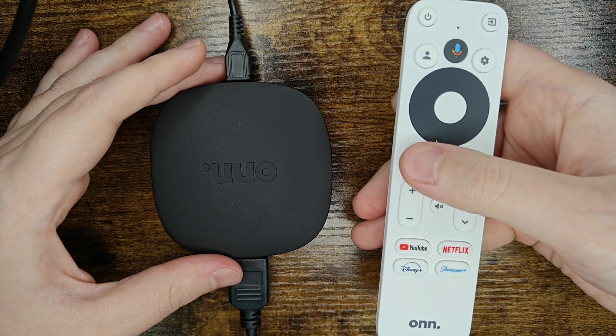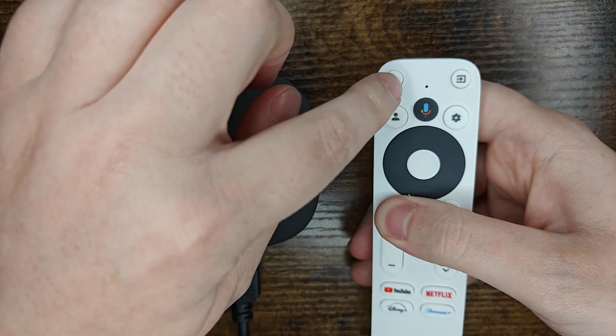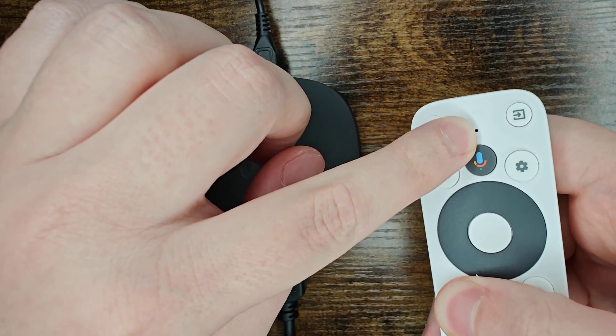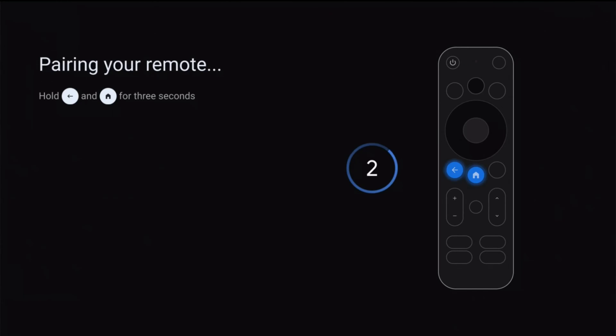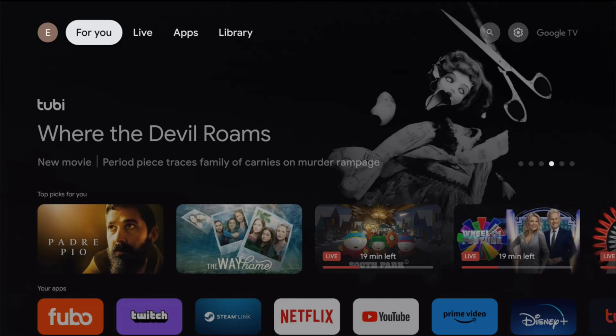So holding down the back and the home button simultaneously for a handful of seconds until we get a green light that starts to flash here at the top of the remote. It's a little bit hard to see in the light here. And when the remote is in pairing mode we let go of the back and home button and it should go through the pairing process and it says pairing successful, enjoy your experience.